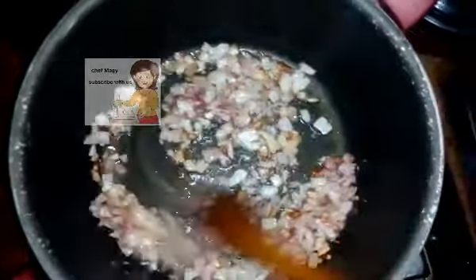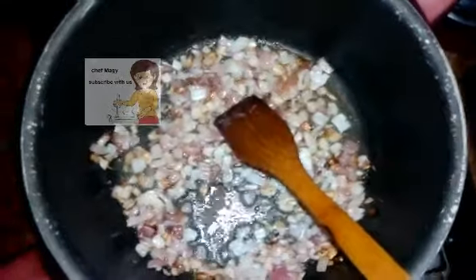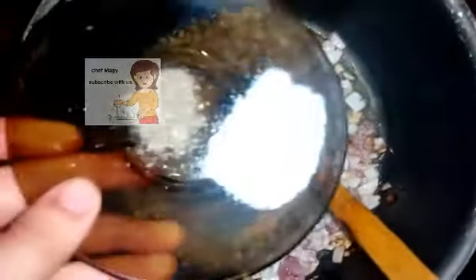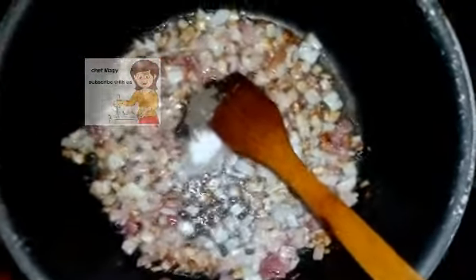After 5 minutes you can notice that the onion changes to a brown color. After the color of the onion changes, I put in the spices — salt and black pepper.